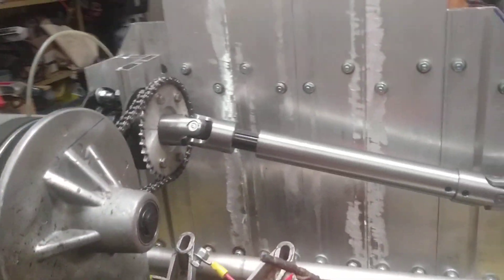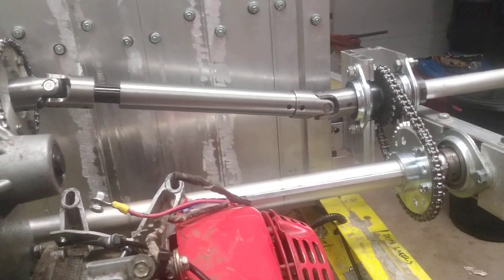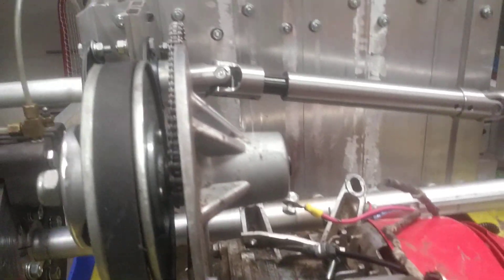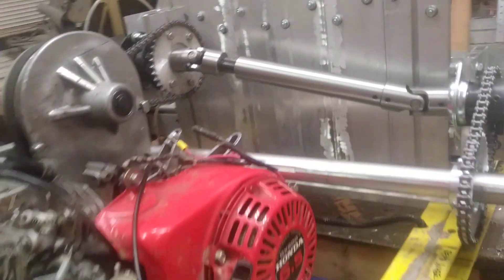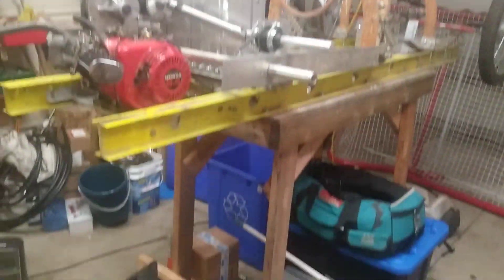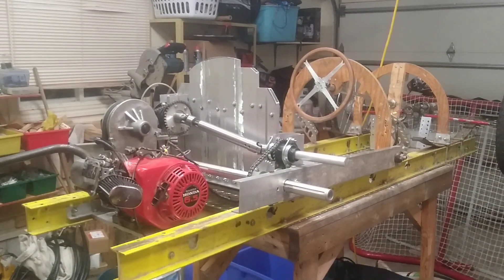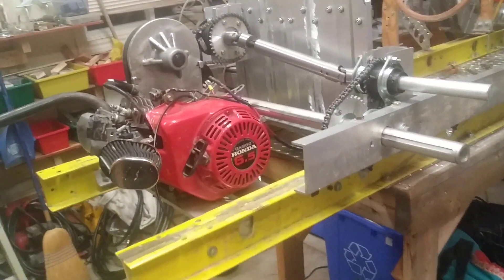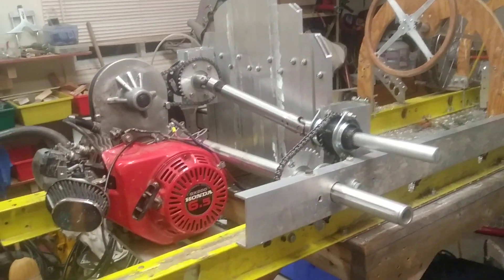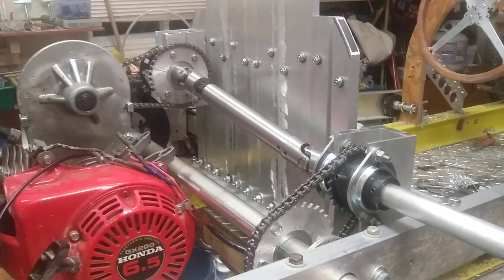Hello cycle cart fans and builders. I promised that I would do a video explaining my new drive system, and now seems like a good time to do it since the cycle cart is on the bench on the big stand with no wheels on it at the moment. I just put together the drive system and the chains and tightened it all up. I won't be running the motor but I'll be hand testing it. Seems to work pretty well. So here's how it works.